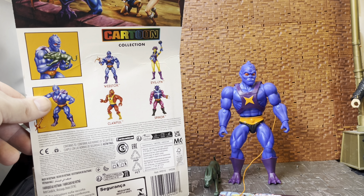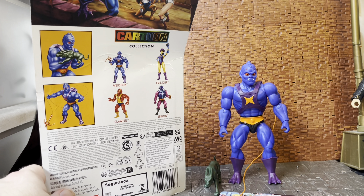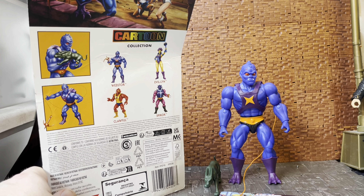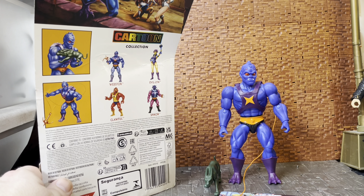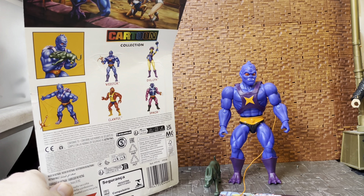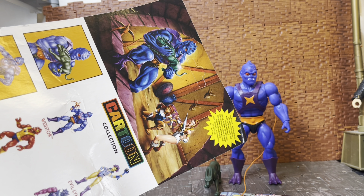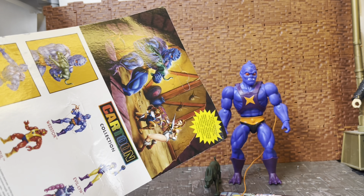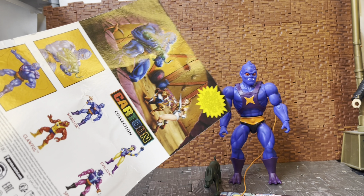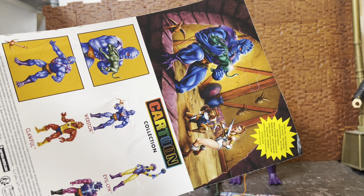This is a review for Webstor, the evil henchman of Skeletor. This is the European version of the card back, so where the US version would have Webstor and then 'Evil Spider Creature' or whatever the subline descriptor is, this is all blank. On the back of the packaging, Webstor, Evil-Lyn, and Clawful and Spikor are shown, but this wave only includes Webstor and Evil-Lyn from the Cartoon Collection.